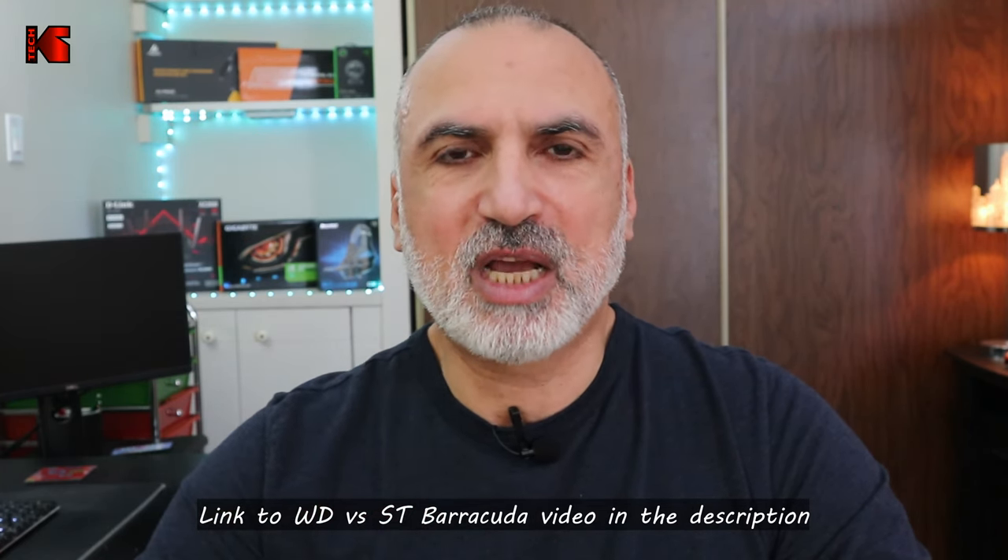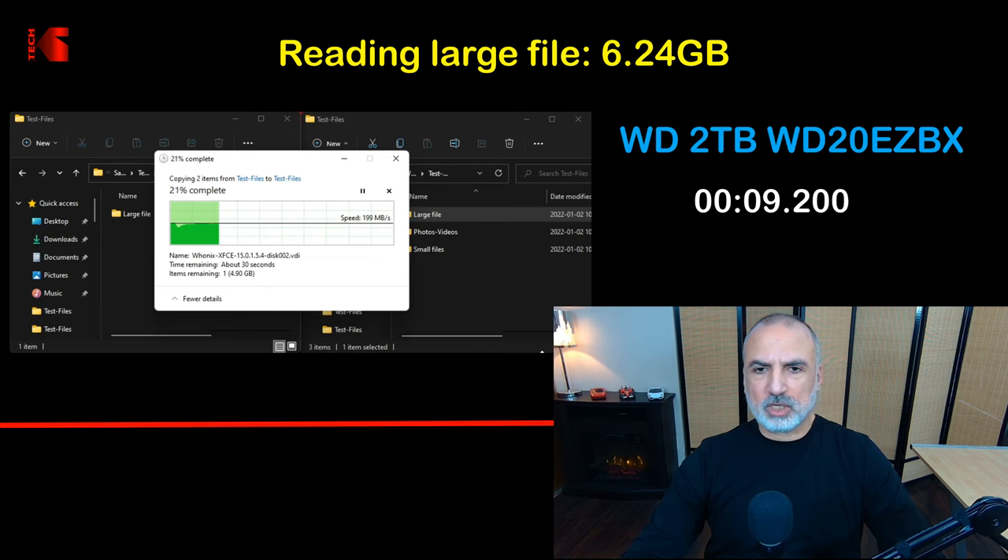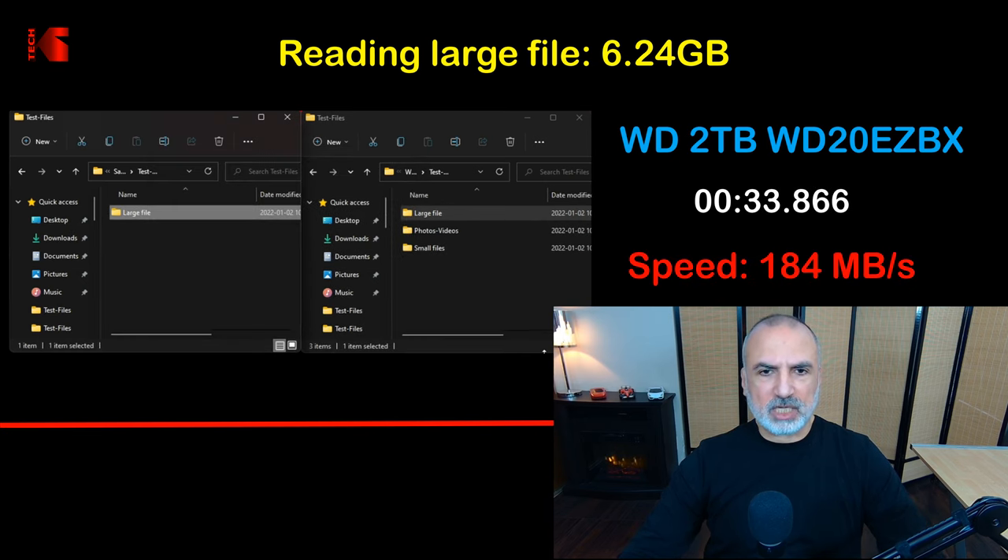The first test consists of reading a large file from the Western Digital 2 terabyte hard drive and writing it to an SSD drive. The SSD is much faster than the Western Digital drive, so it will not be a bottleneck. The test finished in 33 seconds for 6.24 gigabytes, which amounts to 184 megabytes per second.